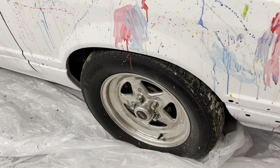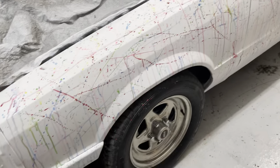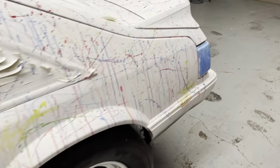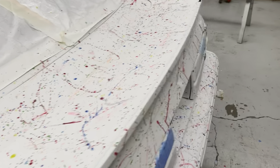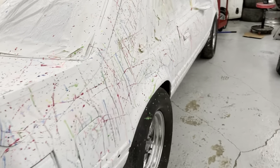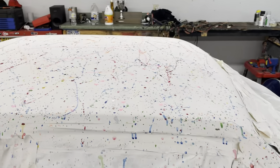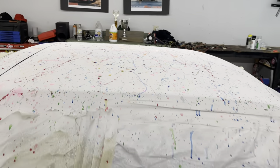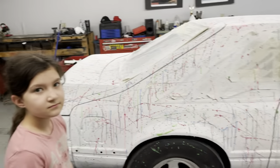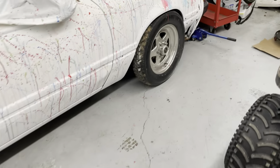I think we accidentally got some on the wheels — I think I'm going to leave it because I don't care. My help is gone and turned in for the night. I think it turned out pretty good. Not bad for a night's work. Now I just gotta go buy some clear for it and see what she does. I would call it good. Yeah, it is good, I like it. Gotta clean up the tire, but whatever — they're about toasted anyways.